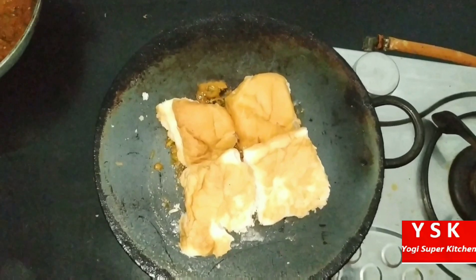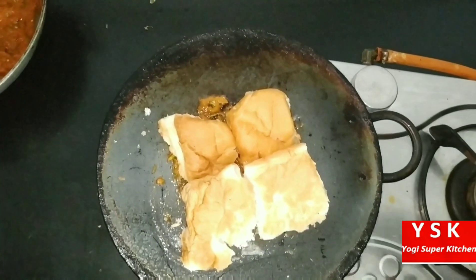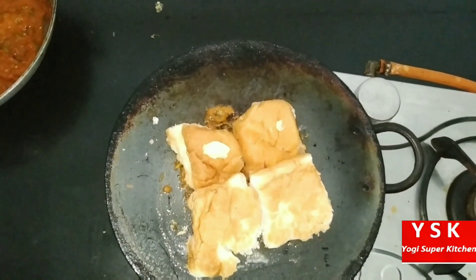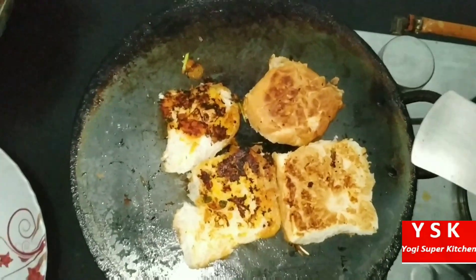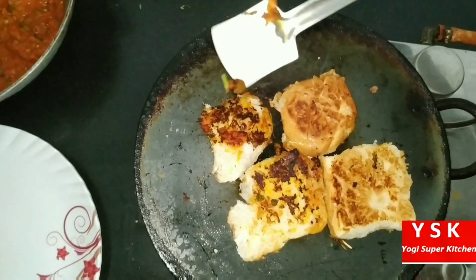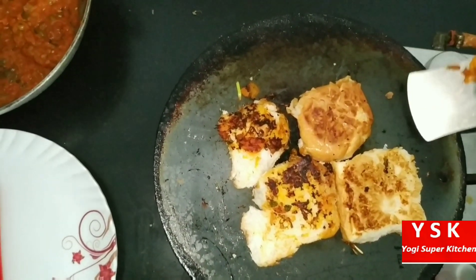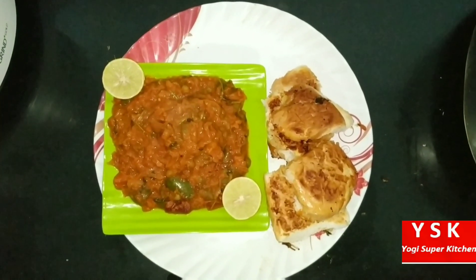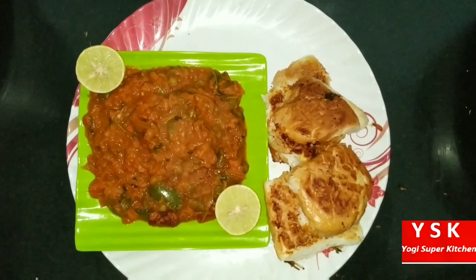On top we can add a little bit of butter as well. We need to roast this pav. As you can see, our pav is ready now — I roasted it on a high flame. Now we can switch off the flame and serve it on a plate. Our pav bhaji is ready! If you like our videos, please like, subscribe, and share.